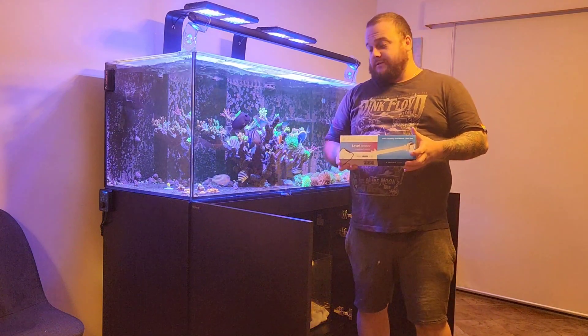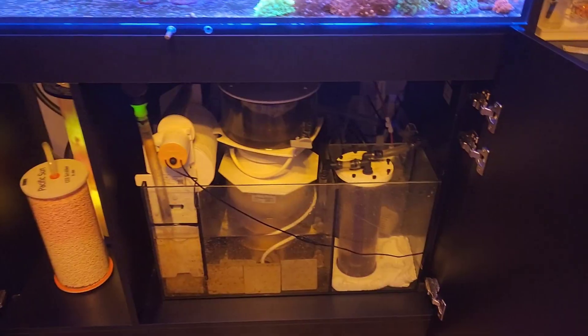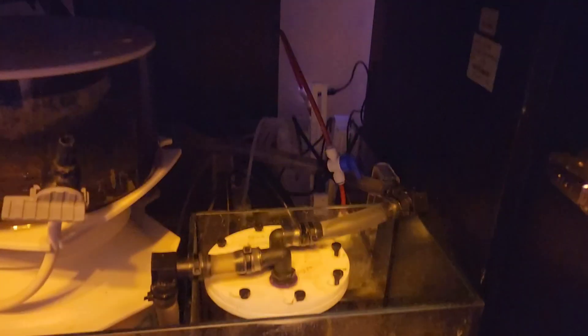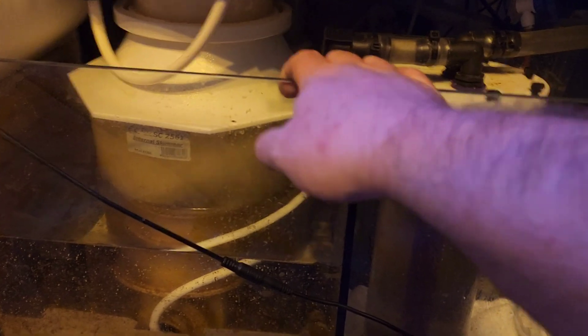The reason I got this level sensor is pretty simple. I'll bring the camera in and show you. I have got the RO unit here — it goes to the TDS here, but it's just plumbed directly in. I don't know if you can hear that.